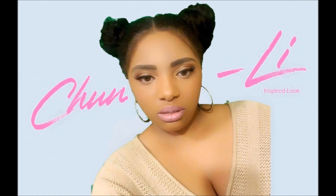Hi Dams and Dolls and welcome back to the channel. If you want to see how I got this Nicki Minaj Chun-Li inspired look and how I went from this to this, then please keep watching.